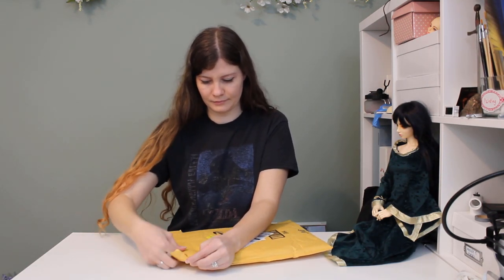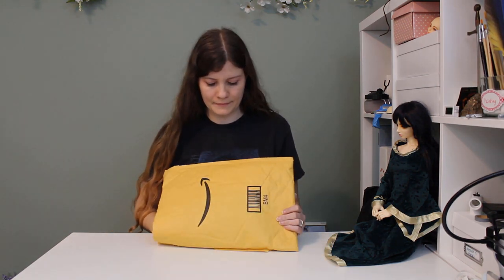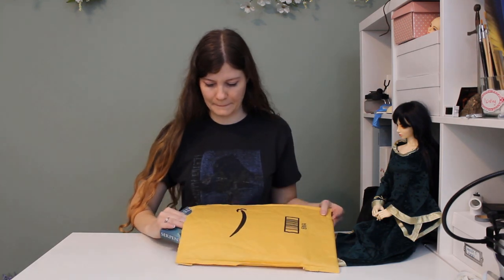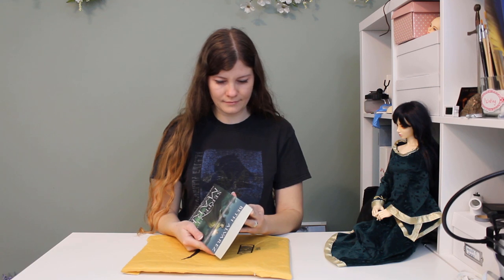I was so excited and I originally made plans to film the opening of the package and share my thoughts right then, but it didn't quite go as planned. After spending more than half my life trying to get to this moment, it ended up being incredibly emotional for me and I couldn't do it. There's too much to unpack in a single moment like that when the one thing that's always kept you going and inspired you to create is finally becoming real.